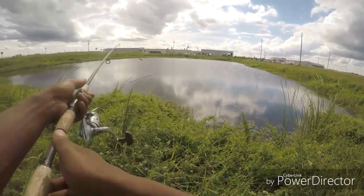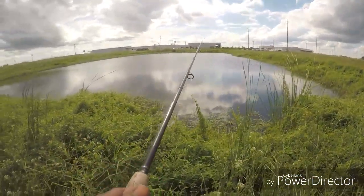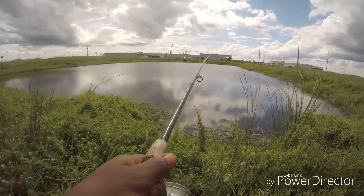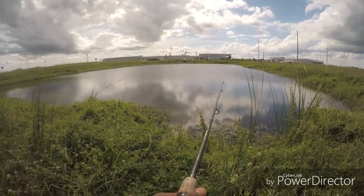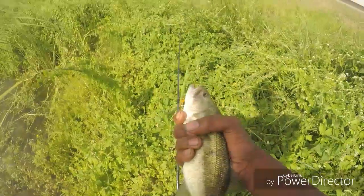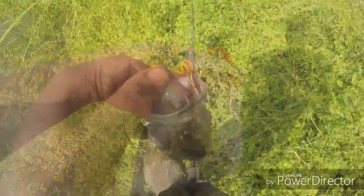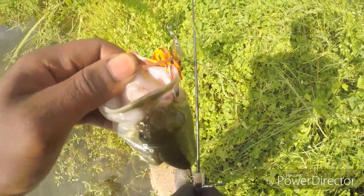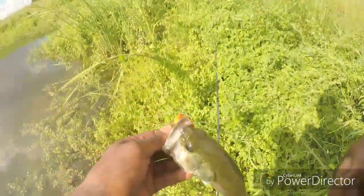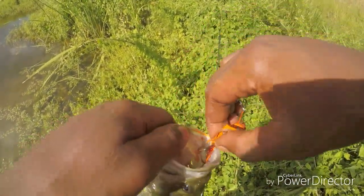First cast. Yes sir, the H&H got her done! Look at that hook set right there in the lip. H&H got it done — Nature Boy don't play. Look at that hook set. Got a nice little bass today, hell yeah.